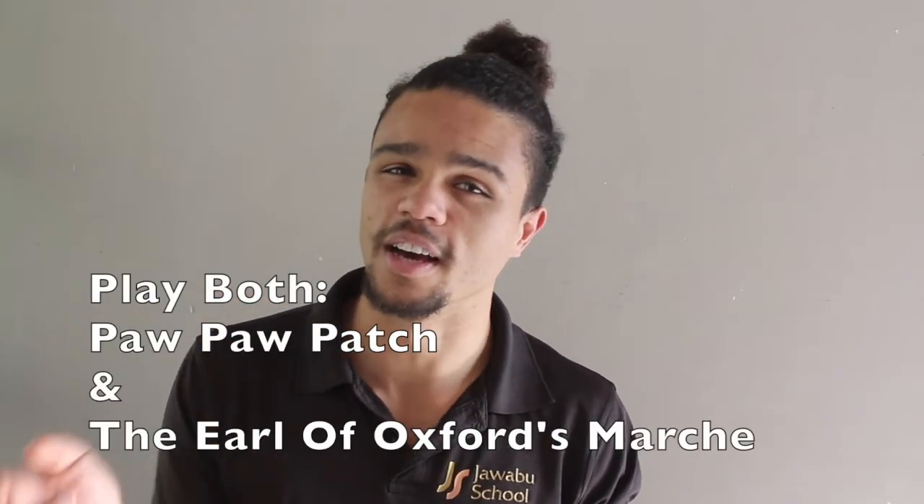And that's not an excuse — that's just not putting in the work, and that's a bit sad. So don't let that happen to you. Make sure you play it well. So those two pieces — Pawpaw Patch and the Earl of Oxford's Marche — have the sheet music in front of you and practice them very, very well. I really can't wait to hear you perform these pieces in front of me very soon. So make sure you get them really good. Bye for now, Grade 3s.